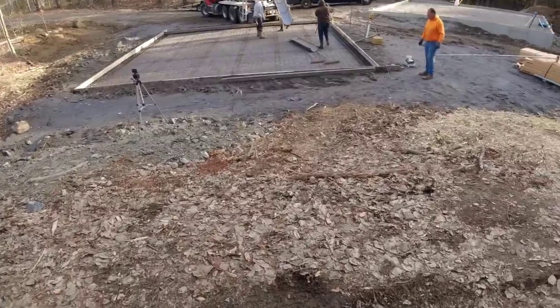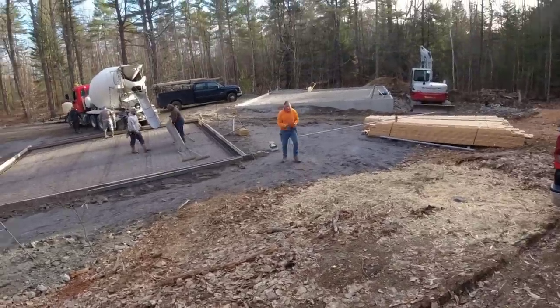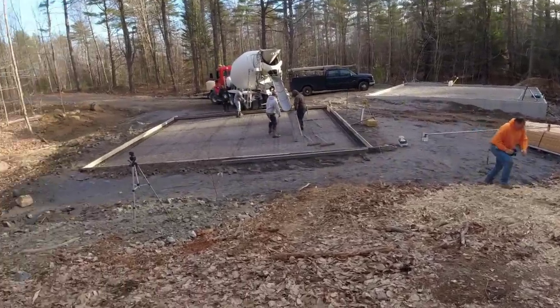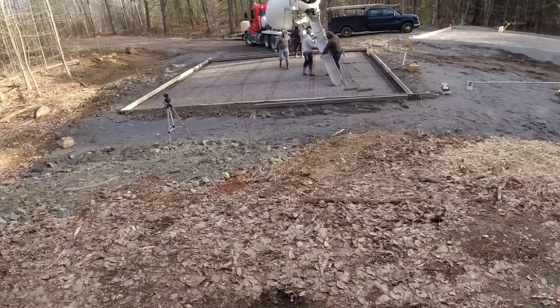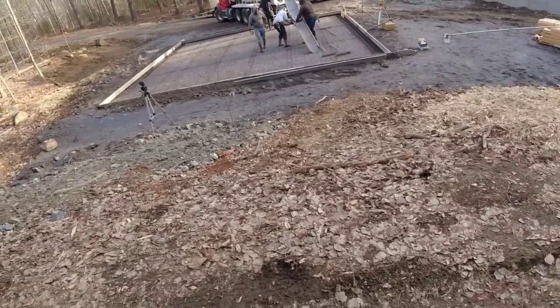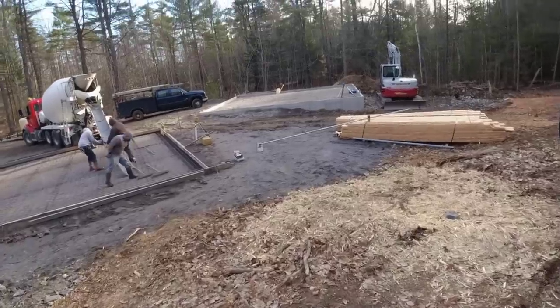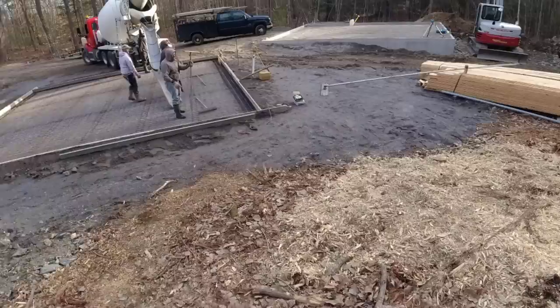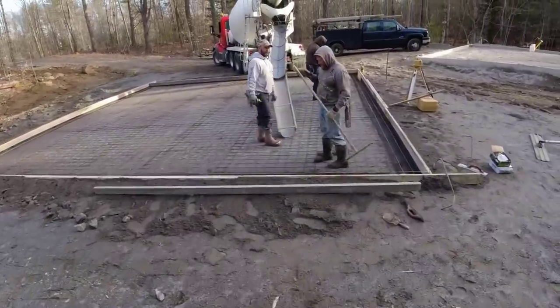We've got a 30 by 30 slab we're doing here today. Unfortunately they didn't get that other piece ready, so we would have done both of them today. We've got a good day out and we want to take advantage of the nice weather — we've been having a lot of rain lately. We're gonna at least get this done today, and then we'll get up on that one next week. They still got a little plumbing to do on that one.